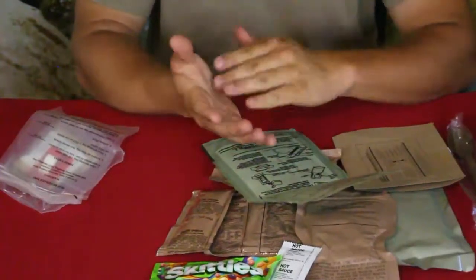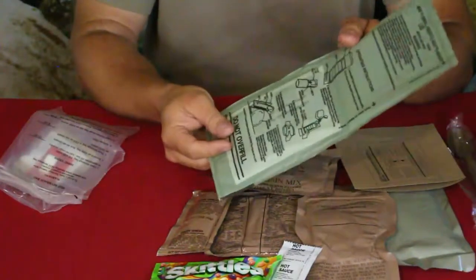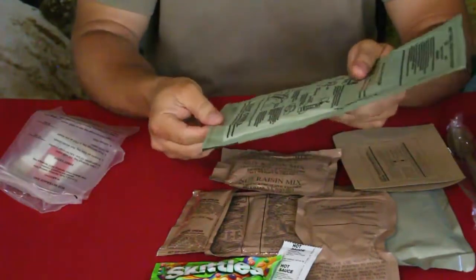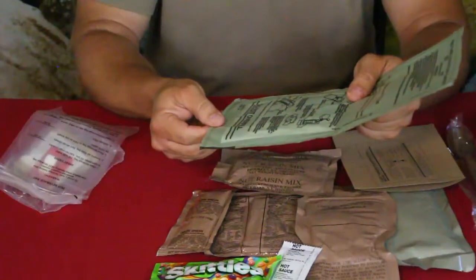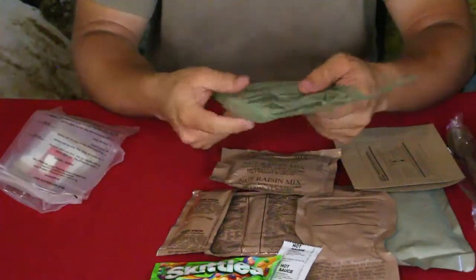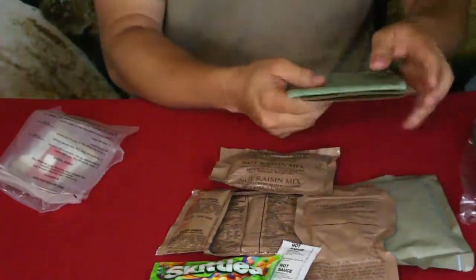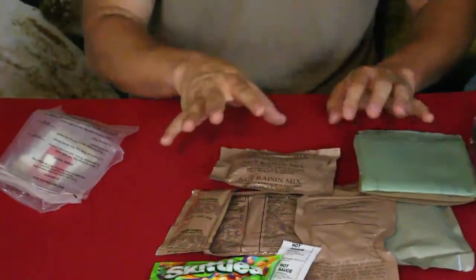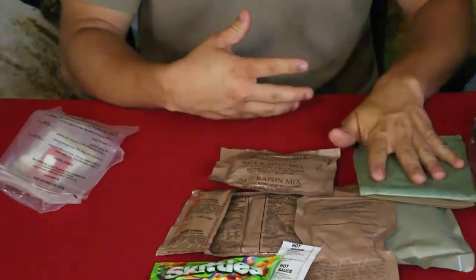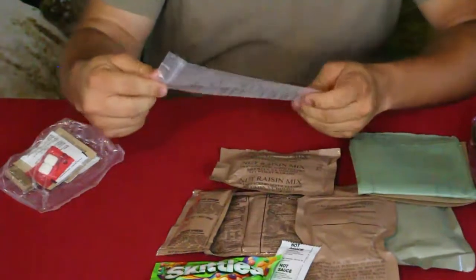The heater has instructions right on it. It's sealed off, and just like hand warmers when you open them up and they start getting warm, this is the same kind of thing — except this one requires you to add water, just a very small amount, like half an ounce. It gets much hotter than the air-activated hand warmers. You slip it in there with the food and it heats everything up. Since all the food is pre-cooked, you could also just tear into it and start eating without using the heater.